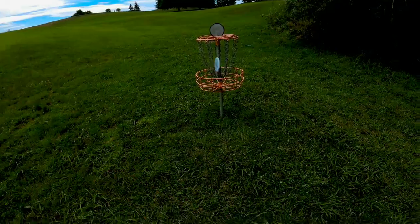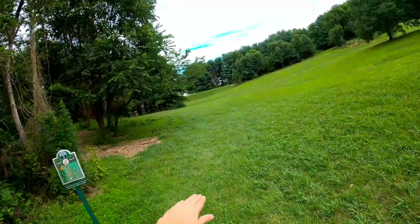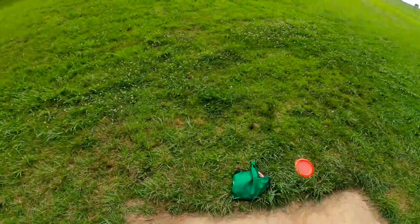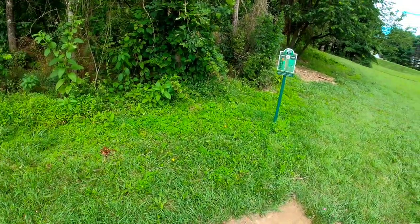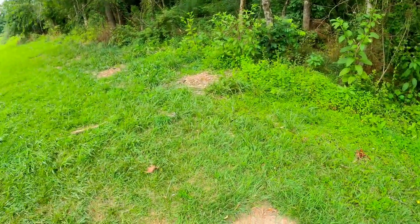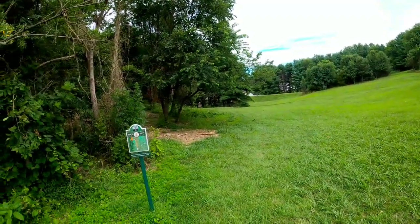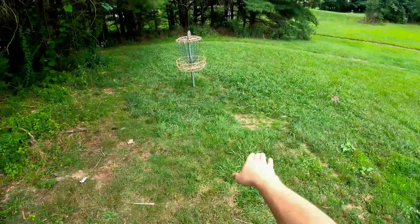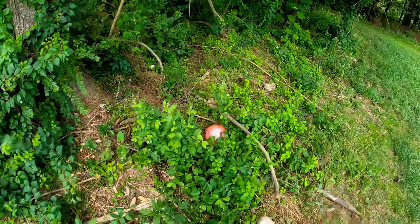Just going to throw the Judge in. Par three, 147 feet. You can go underneath but more than likely you want to go over this tree and bring it back on that line again. Going with the Striker — lie 264. Hopefully if I get it right, it'll skim across the tree and work itself back towards the basket. Wasn't a bad shot. Basket's right here — traveled a little far, so I'm just going to take a putter, the Judge Molly putter.